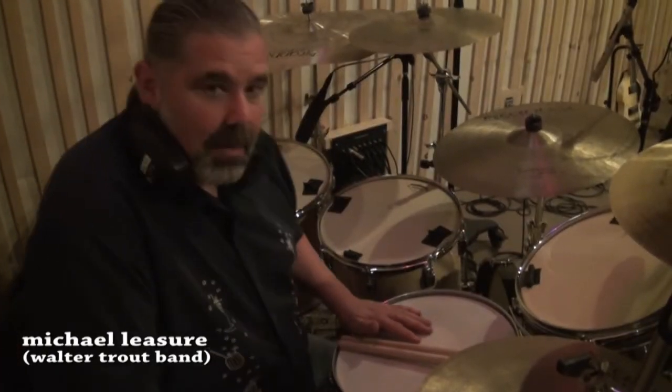Hey everybody, Mike Lazier here from the Walter Trout Band doing a product demo for Aquarian Drumheads. Great company. I'd like to thank Chris Brady and Roy Burns for making this possible and being so supportive.